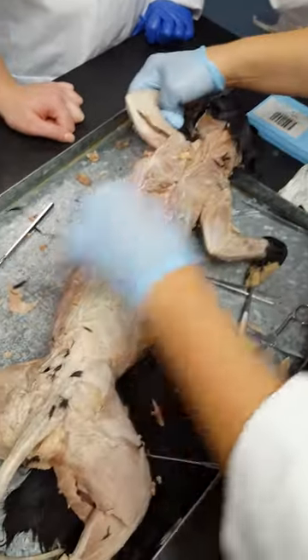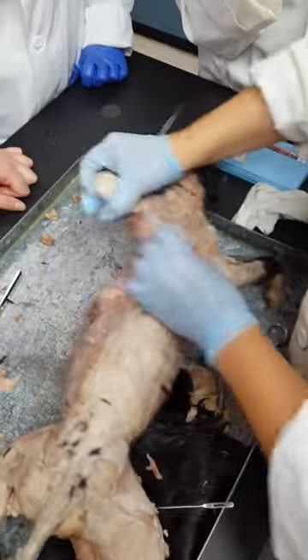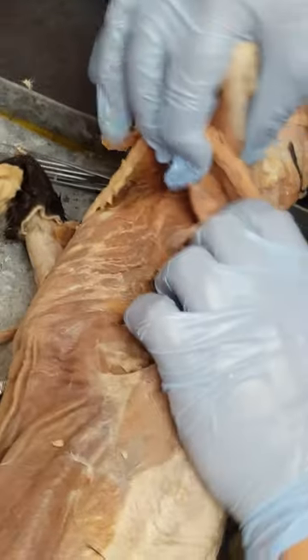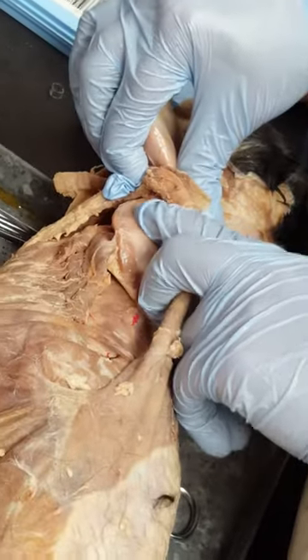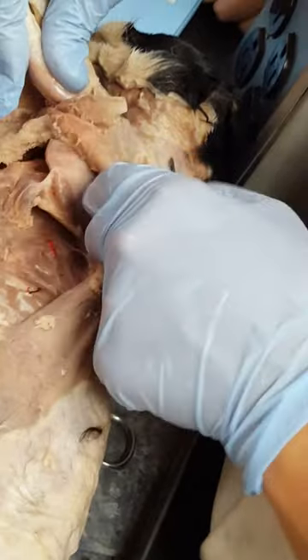So if you turn the cat over and look right in here — it's kind of hard to see — we have the serratus ventralis muscles. Then on the bottom of the scapula, we have the teres minor and then the teres major. And then we have the supraspinatus right next to that, and then infraspinatus. So we have the serratus.